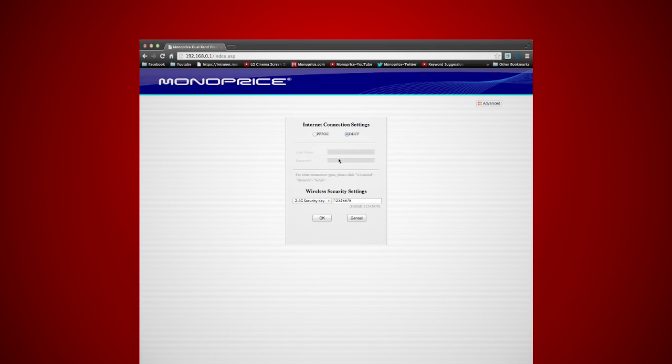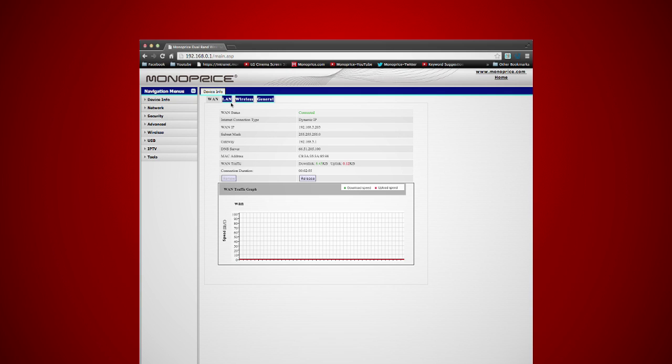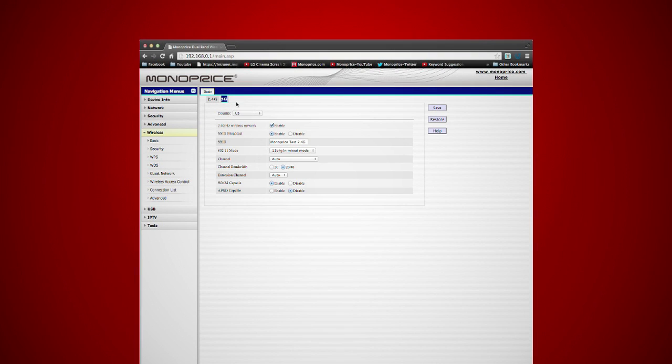If you see this window, you did okay. Then go to the top right corner and click the advanced button. Here's the settings page. On the left side of the page you will have menu options. Click wireless, then click basic. Rename your 5G and 2.4G networks — in this case we are going to name it 'monoprice test' — then click save.